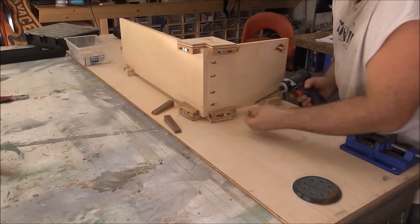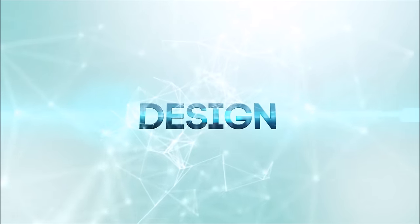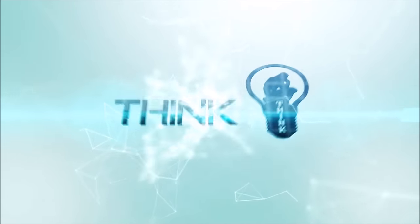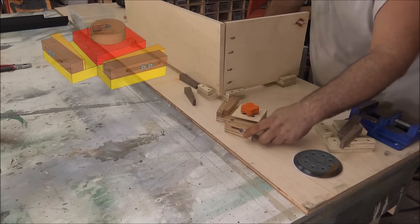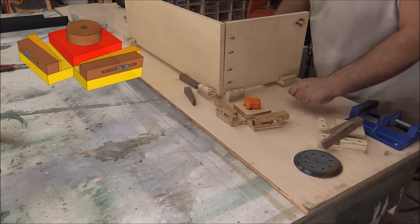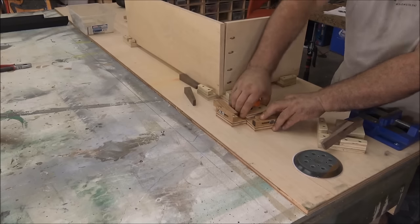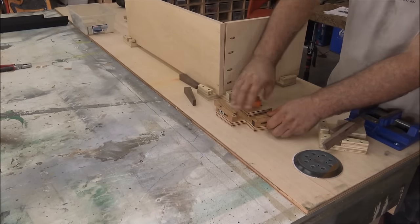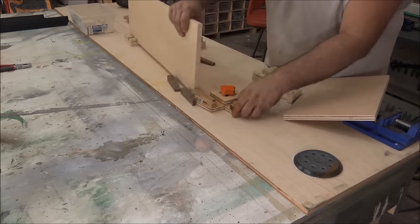When it comes to assembling casework or cabinets, few tools are as handy as corner clamps, and today we're going to build our own. This design is a reiteration of one I put up a couple years ago. What's nice about these is the wedges you use to clamp the boards in position stay right on the clamp so you never lose them. This one is adjustable by loosening the knob and moving the plate forward or backward.